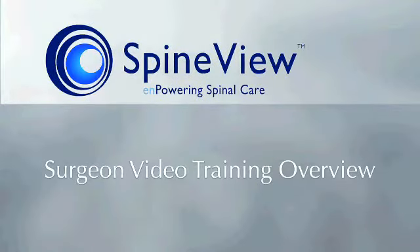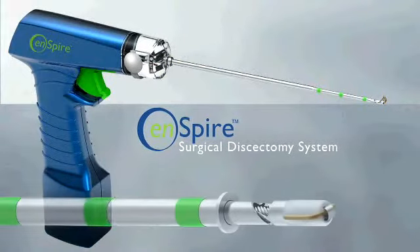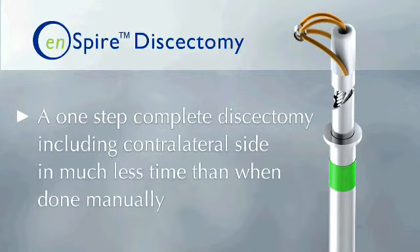Welcome to Spineview Incorporated surgeon training video for the use of the Inspire Surgical Discectomy System. This device is designed to perform a one-step complete discectomy and decortication including contralateral side in much less time than when done manually.